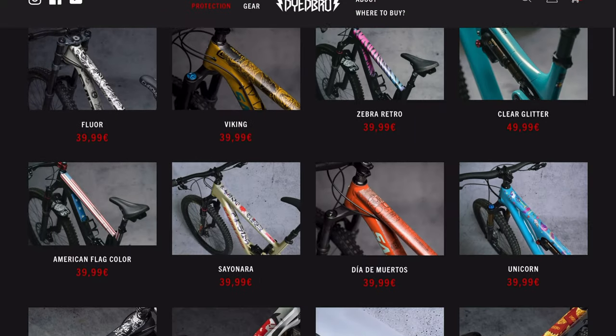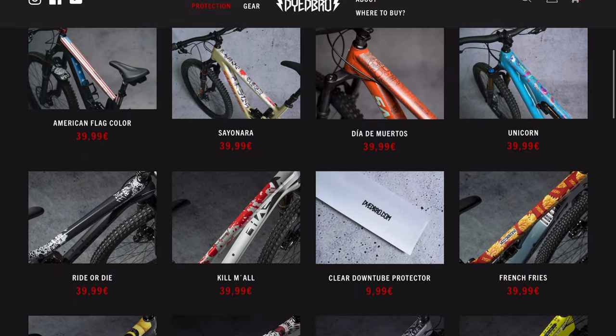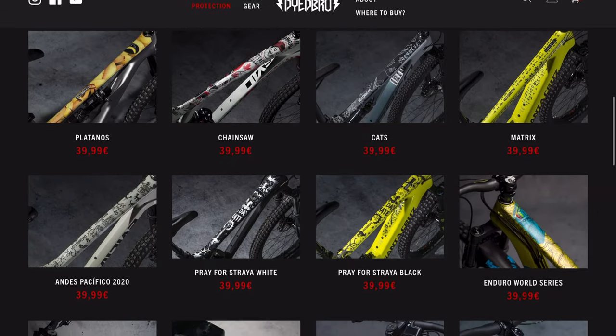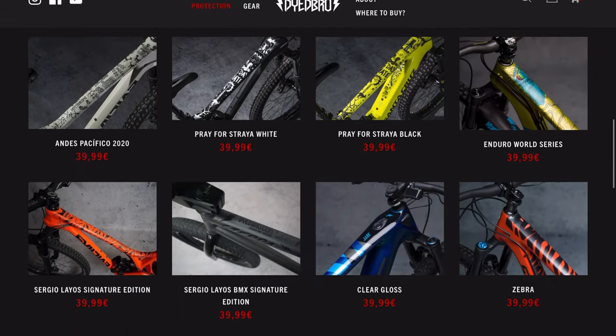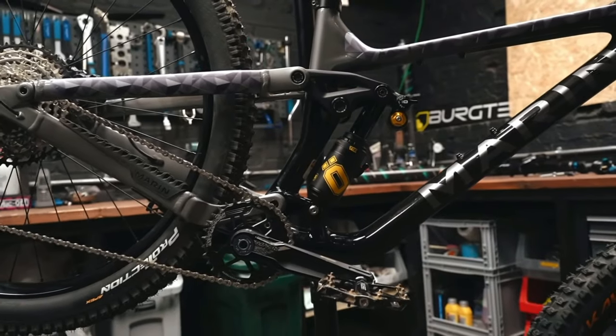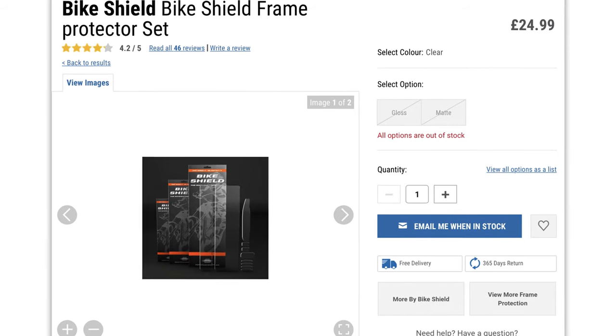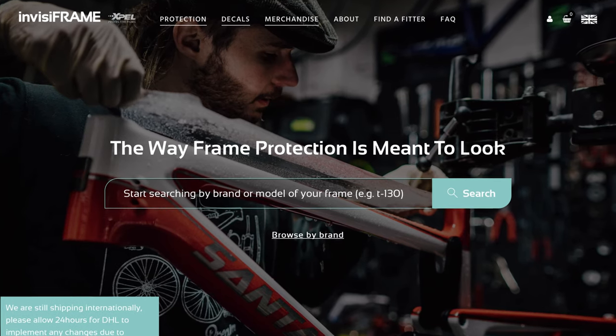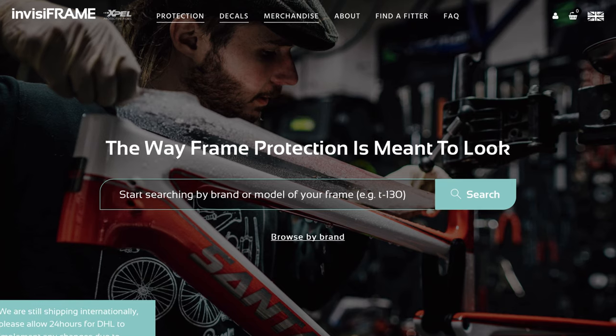When riding down rough trails, rocks and sticks can fly up and hit the paintwork on places such as the downtube and the chainstay of your bike. To make sure these don't damage the paintwork, there are different coloured pads and sheets which you can use to give your bike a splash of colour and protection. On the other hand, if you want to keep a stealthy look on your bike, invisible frame protection kits are also available.